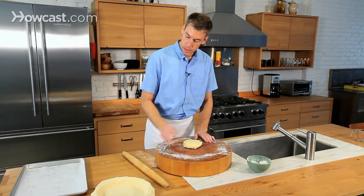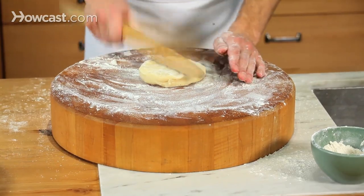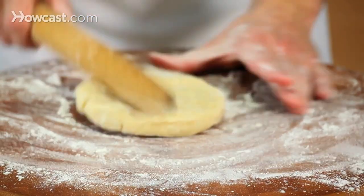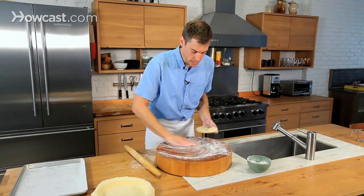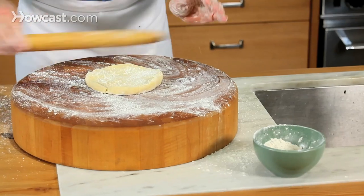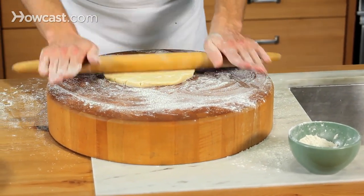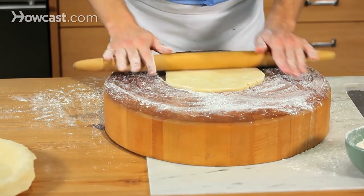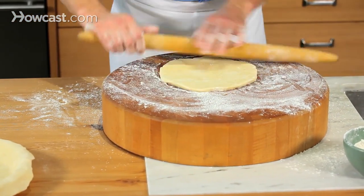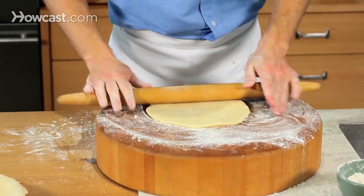This second one I'm going to repeat the same process — this will be the top of the pie. This one has started to melt a little bit in the time that I was rolling out that first pie, so I want to work quickly. If it starts to really get soft and warm, stick it back in the refrigerator. Go take a break — check your emails, whatever you've got to do.